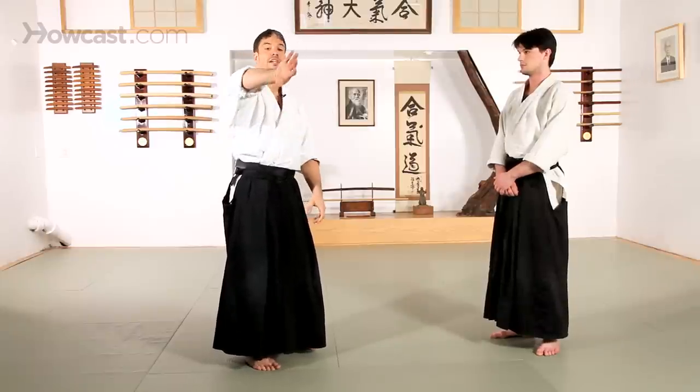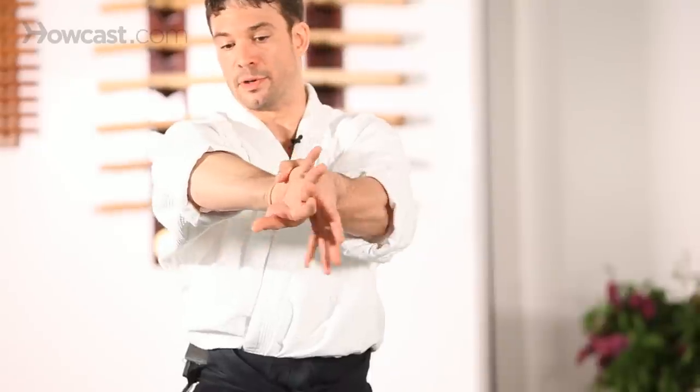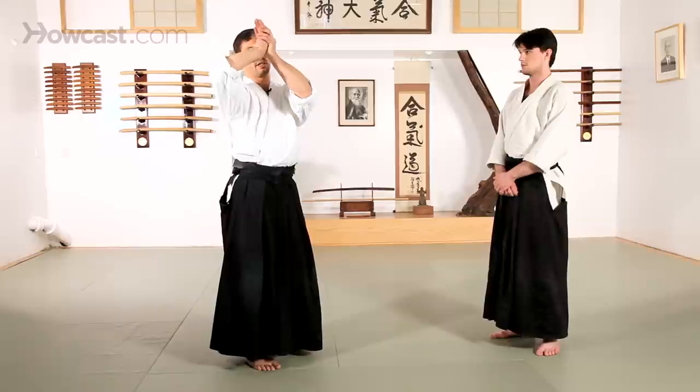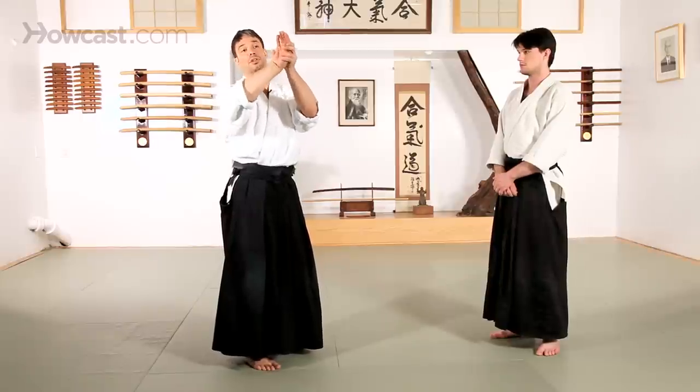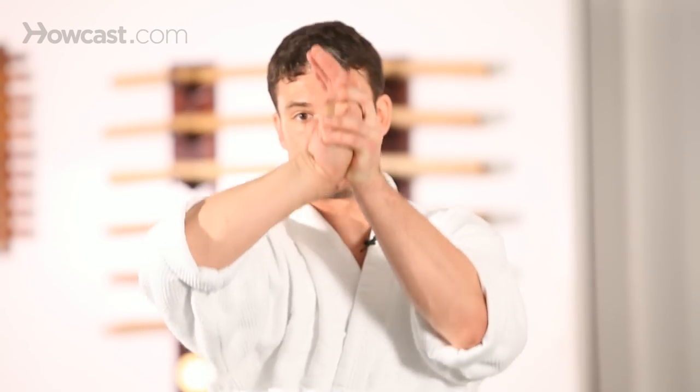Turn your hand in the other direction — one hand is thumb down, the other hand is thumb up. Use that thumb to take the inside of your palm, and your fingers to grasp the thumb at the bottom of the hand. Lift your pinky directly to your forehead while keeping your elbow low — try not to lift it up to the side. Then drop it straight down your center, and you'll begin to feel the stretch.